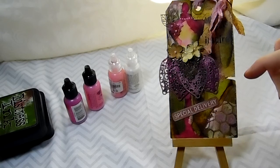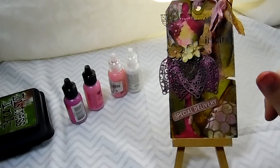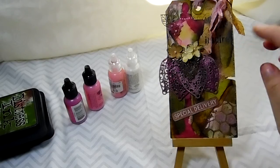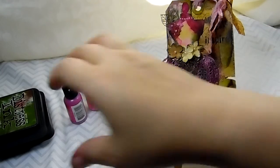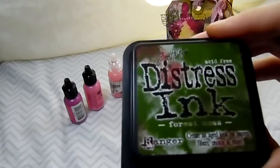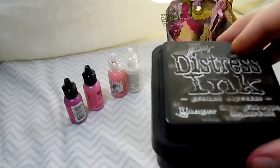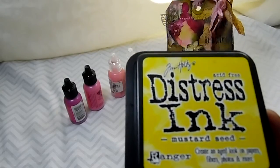For the background of the tag, I did a lot of distressing and layering, and a little bit of stenciling. The distress inks that I used were forest moss, ground espresso, and mustard seed.